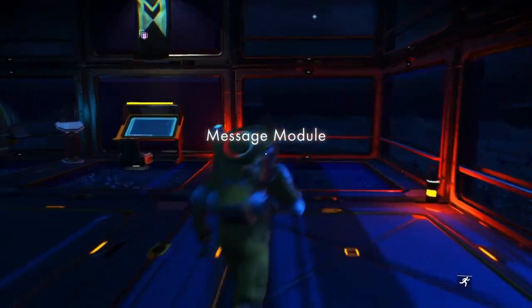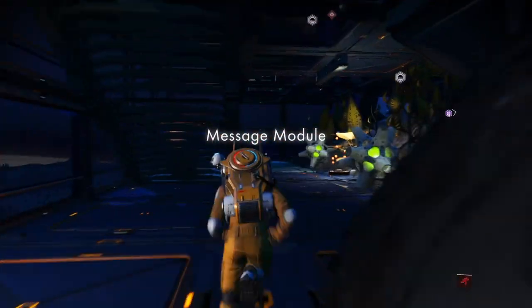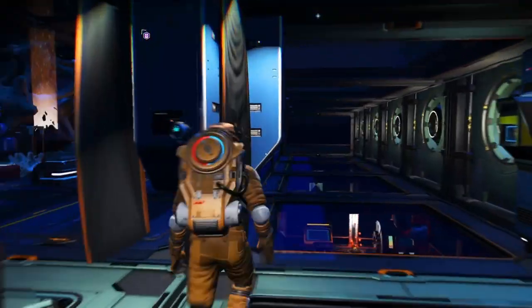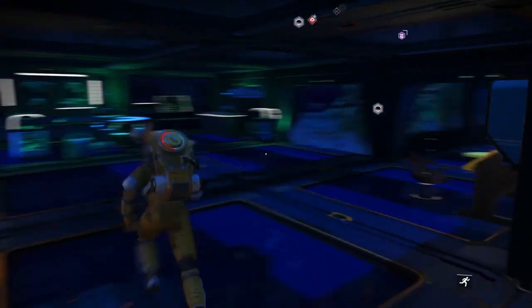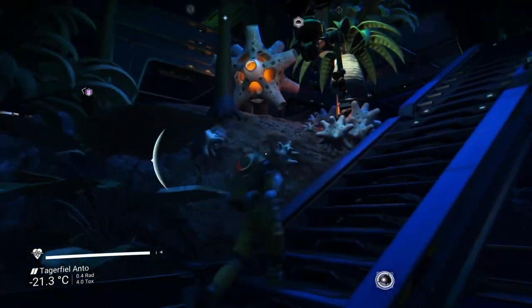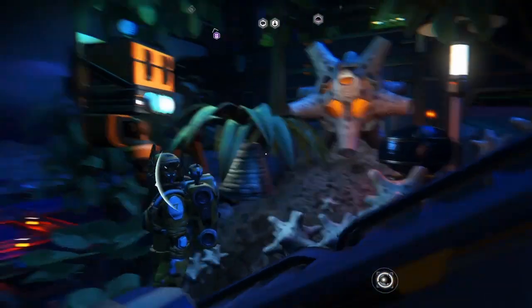I've never seen this bit before — this little area. I like these plants; I wish I had these on my creative save and had put more effort into it. I've got nearly all of them on my normal save. Where is the carrying plant one? Ah, here we've got one — it's locked carrying a plant and it just looks so cool.